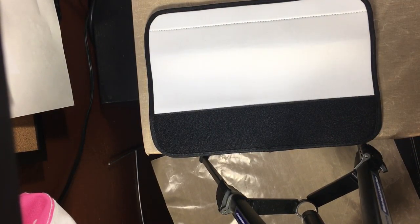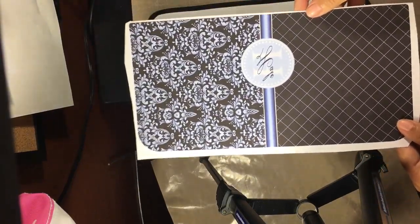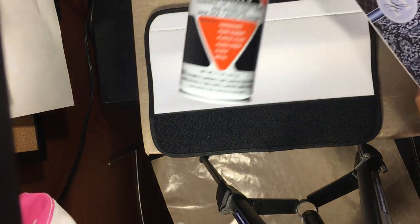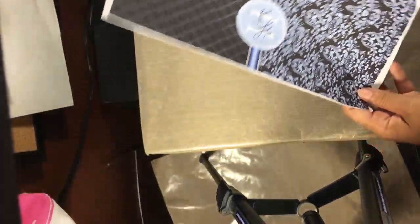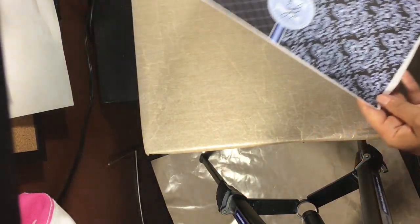Here is the design that I will be pressing. I have created a template and I believe it fits pretty well. The next thing you're going to do is take your spray adhesive and spray some on the paper — just a light spray will work.